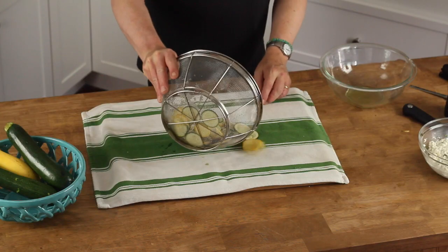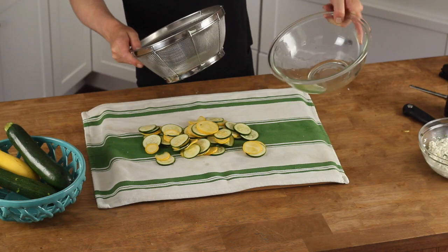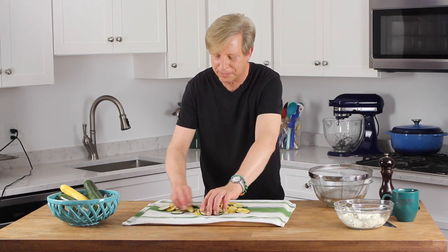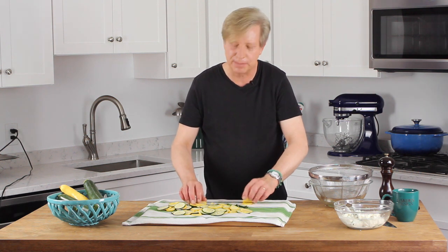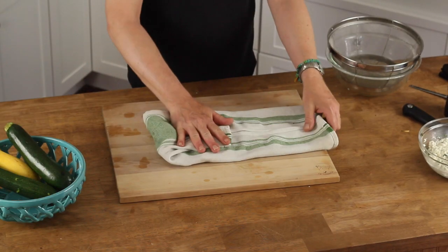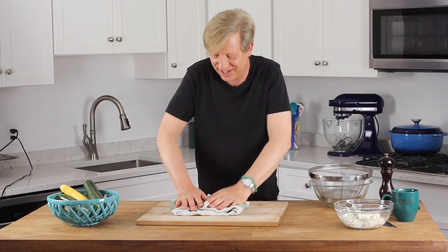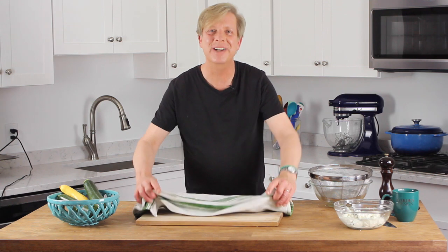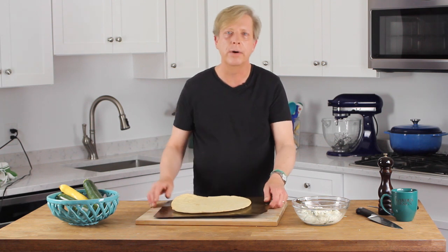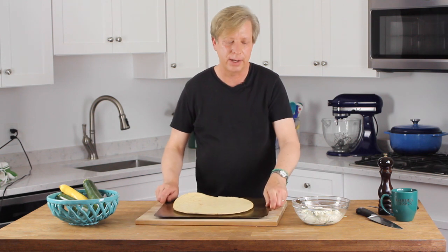Next, take the macerated squash — look at all the liquid that came out — and spread it out on a kitchen towel. You can even use paper towels. Fold the towel over the squash and press just to dry it. Set this aside for just a moment. Put the store-bought crust on a rimless baking sheet or on a board — the goal is we're going to be sliding this directly onto an oven rack.